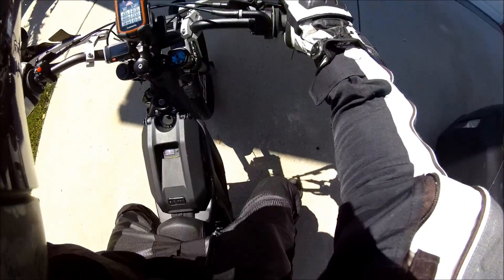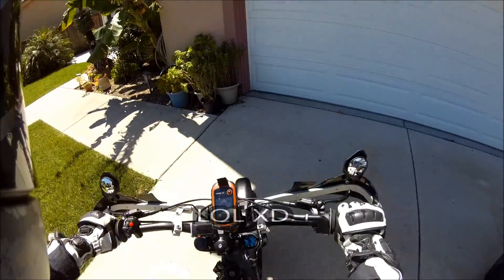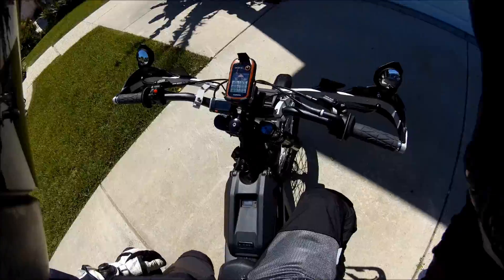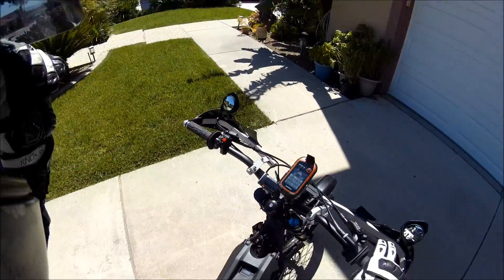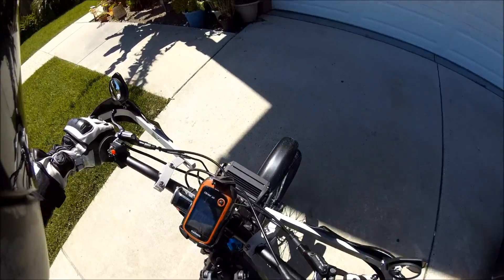Sorry about that guys. Let's see if we can do pivot turns with this still. Oh, it's not on — so funny! Alright, sorry about that guys. I got my phone now. Now we're ready to go. Let's see if we can do pivot turns on this. I gotta turn the bike around anyway.